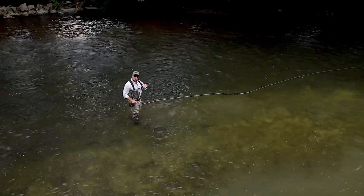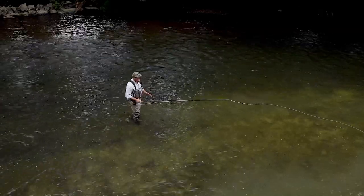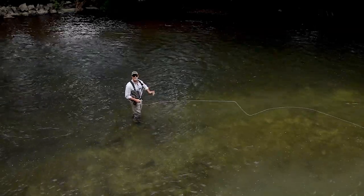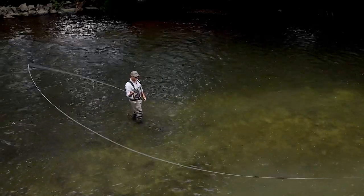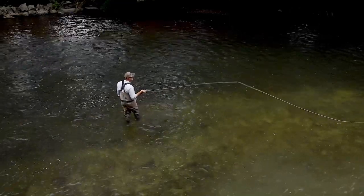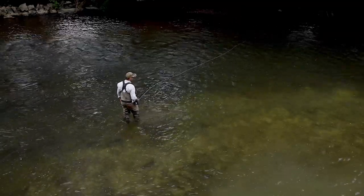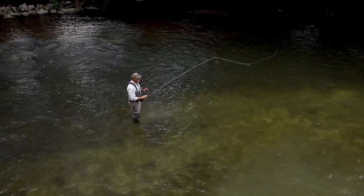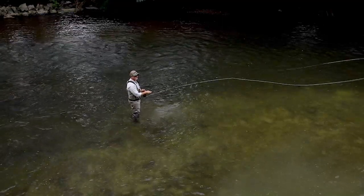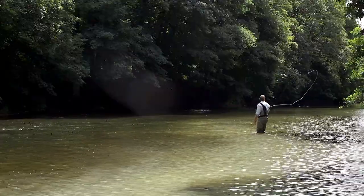It splashed, and a better way to describe the splash is called a kiss or a touch. We're actually trying to remove all splashes, so we just want it to touch and go. No splash, no rips off the water, no whip cracks — a beautiful touch and go cast.